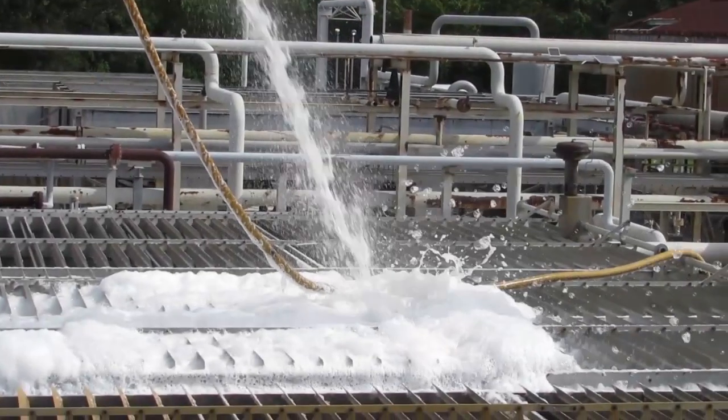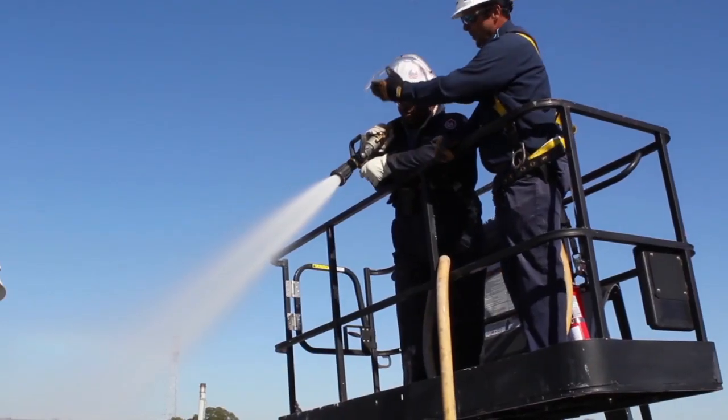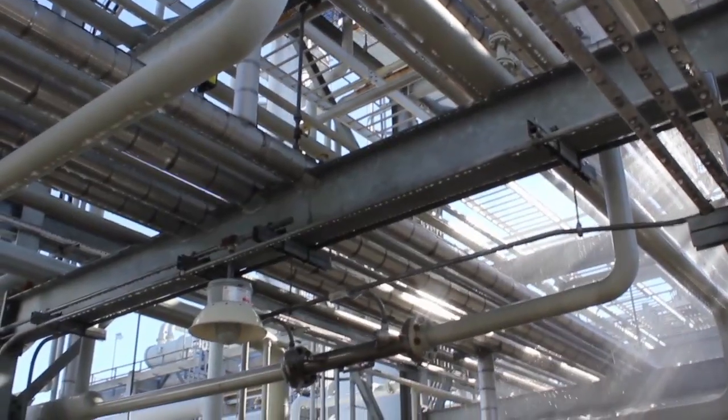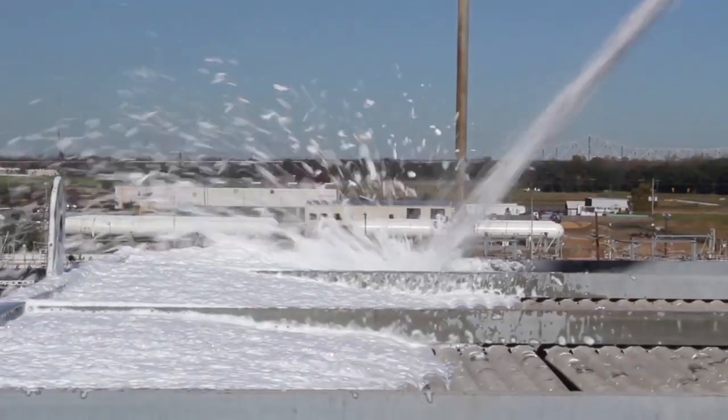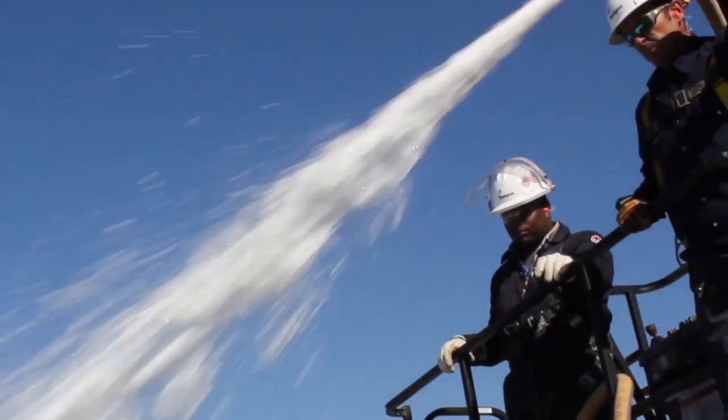This proprietary process executed by highly skilled and safety trained personnel will tackle your toughest jobs with unbeatable results. You'll see an immediate return on your investment by minimizing downtime and increasing production.